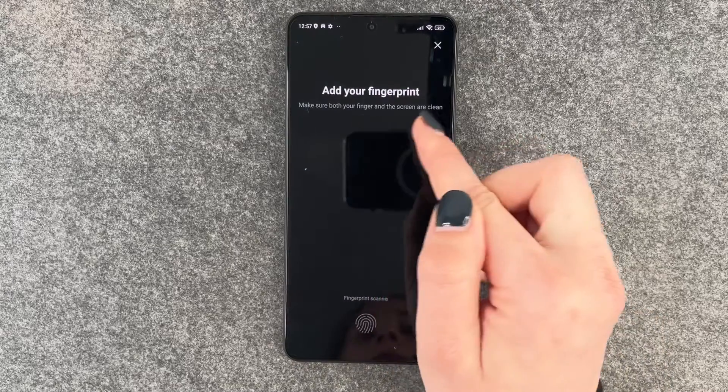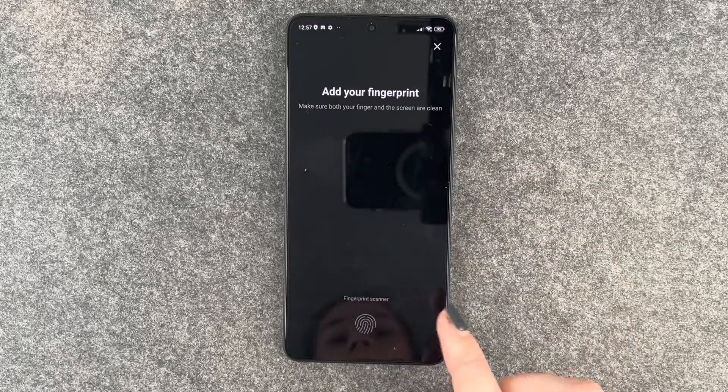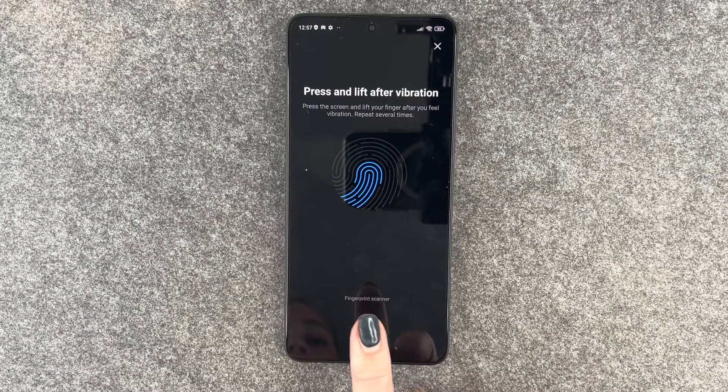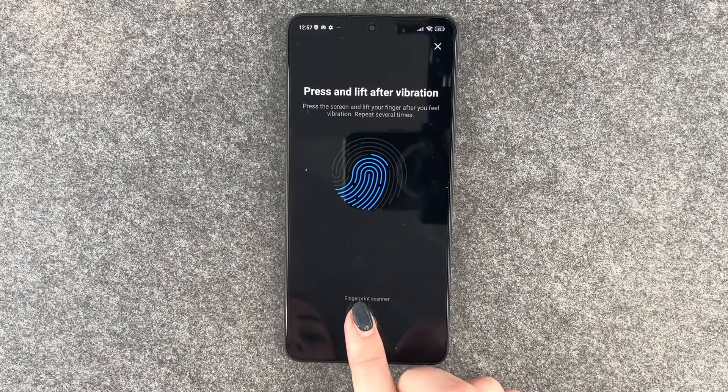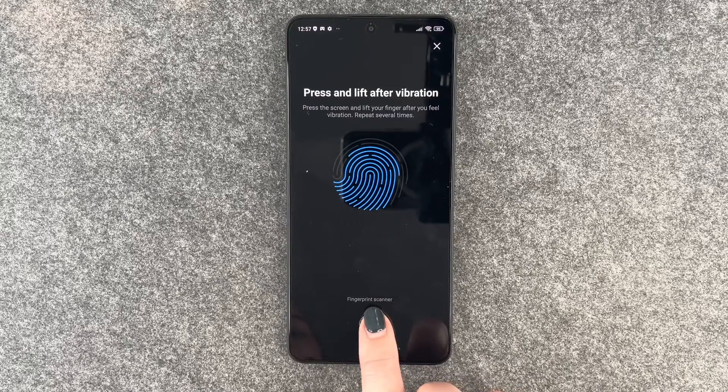Now we can add our fingerprint. Make sure both your finger and the screen are clean. We'll put our finger on the fingerprint scanner, then lift our finger and move it around slightly so that the sensor gets every part of our finger.